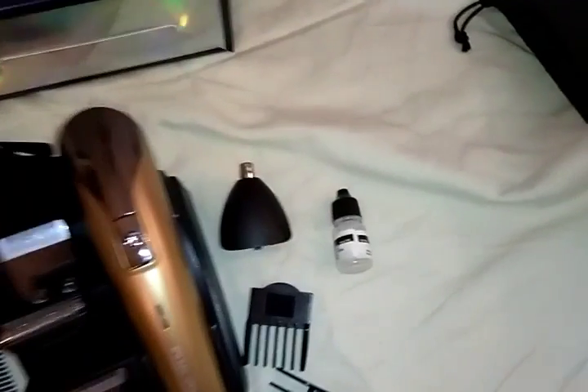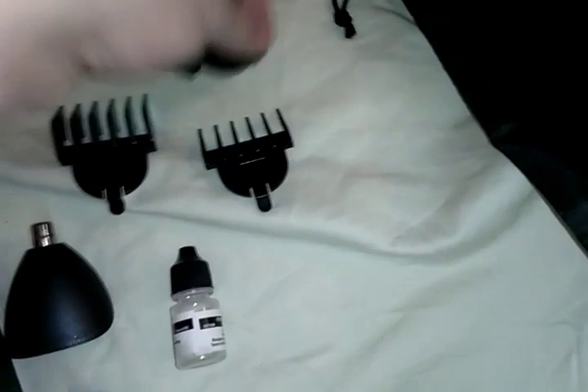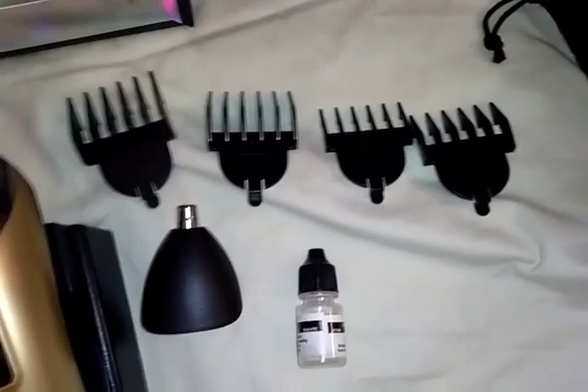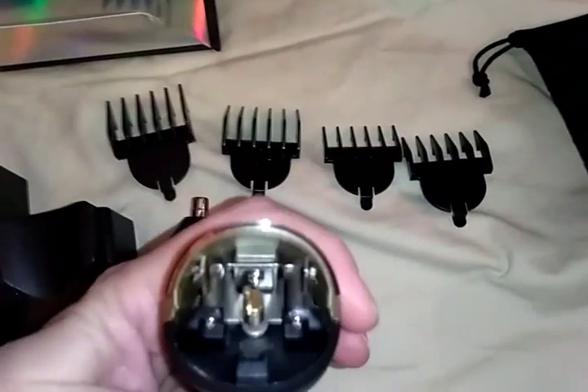It's a nice sturdy comb. There are also blade guard attachments, which he probably won't use because he shaves pretty close. These are the guide combs if you want longer cuts, and they range anywhere from 3 to 12 millimeters. This is the clipper itself — here's the inside where everything hooks onto and the charging port.